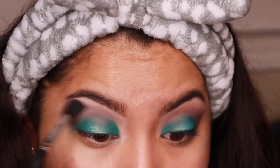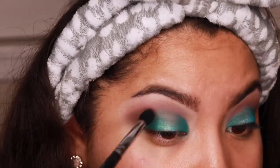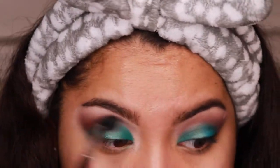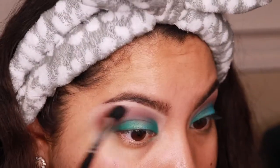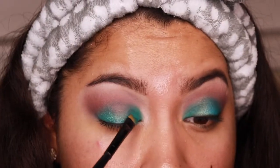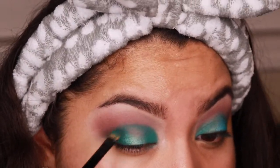These shadows are bomb — they are so easy to blend and they're not forming any ugly colors when mixed. That's what I don't like about some palettes when they start mudding together. I really do enjoy this and I hope you guys enjoy it as well. Now we're going back over with that matte color because a lot of it was blended out when I added the crease shade.